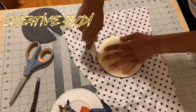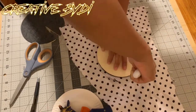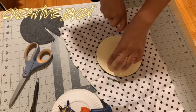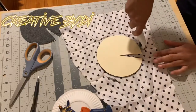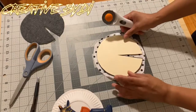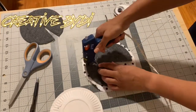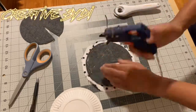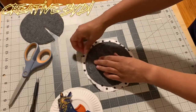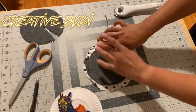Next, you want to cut out your fabric pieces — this is the inside of my fascinator hat. Then you want to glue this down to the other side of the paper, creating the felt side and the fabric side.